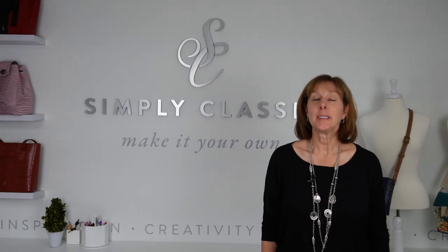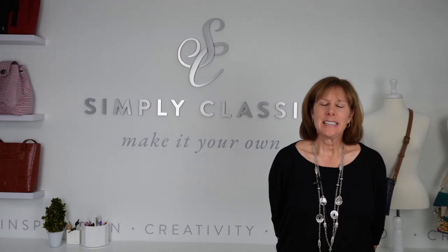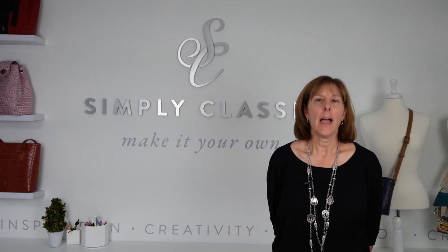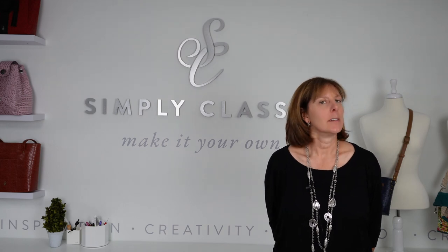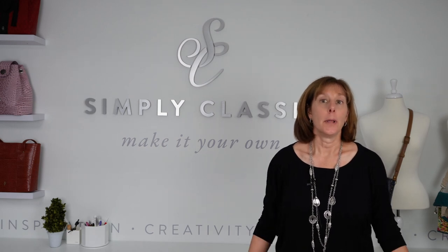Hello everyone. I am Chris from Simply Classic. Welcome to the Bag Makers Workroom. Today starts our 10-part series on everything that you need to know to have a successful workroom. In episode one, we're going to talk about equipment.